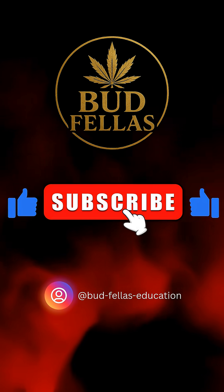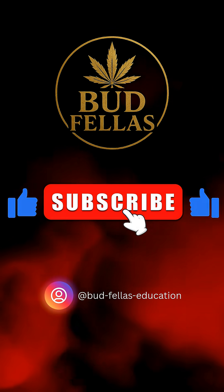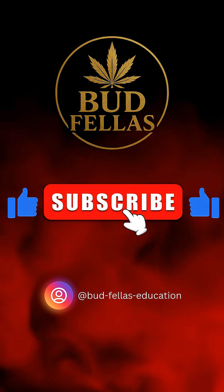If you want more plant health breakdowns, hit that like button, legends, and I'll see you in the next one.